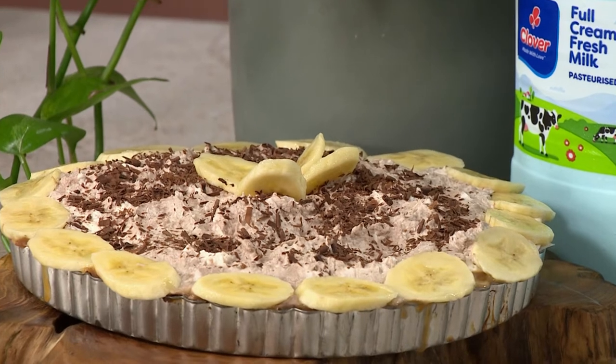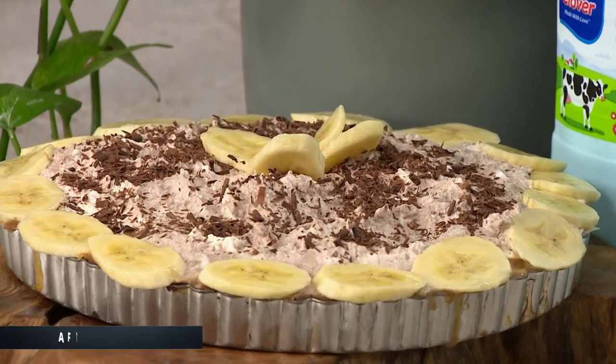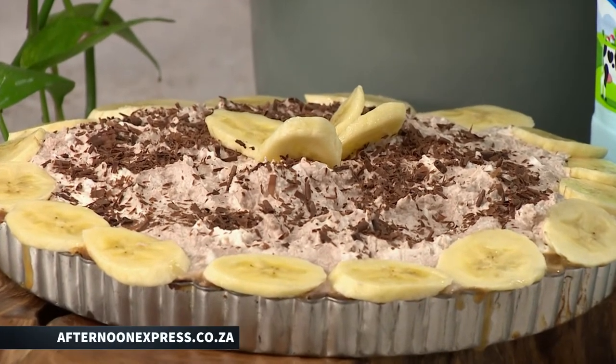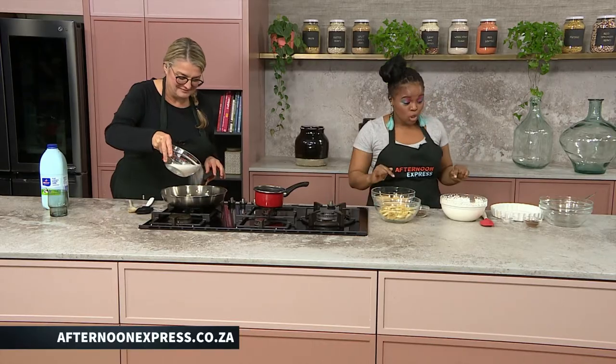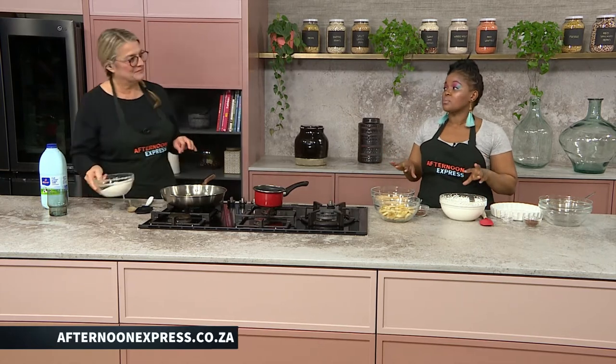You and caramel is like me and recipes. So if you want to get our recipes, go on to AfternoonExpress.co.za to find out exactly how we're doing this. We're going to be showing people how to make a chocolate banoffee pie.